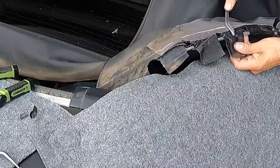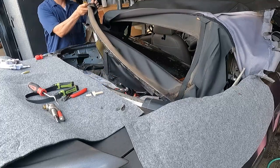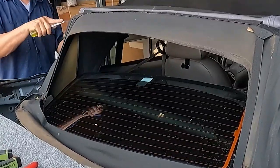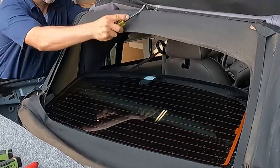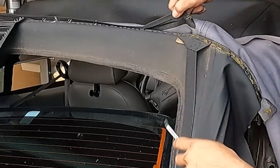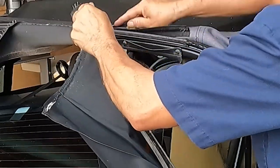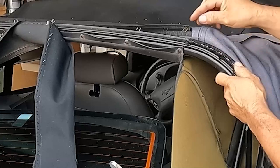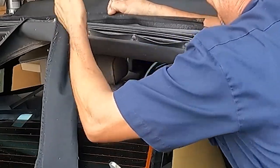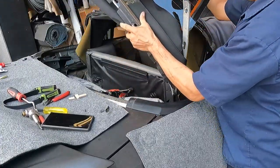I remove all the staples holding the top, then separate the top from the molding. I do the same thing on the other side and pull the top to the outside. Now I'm removing the staples on the top bar — very easy. I'm keeping the old top since I'm only replacing the window. I remove that area and it's easy. Now I remove all the staples and get the glass out — take it to a table.